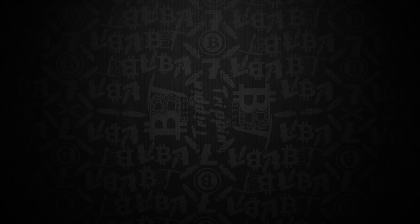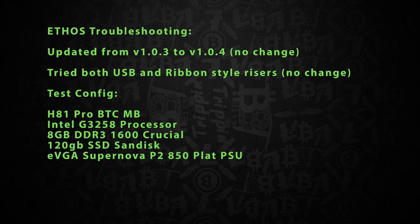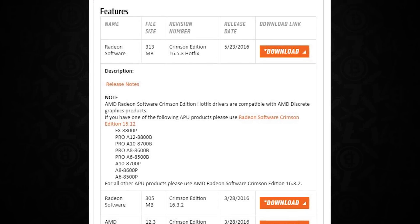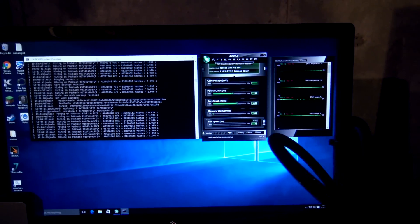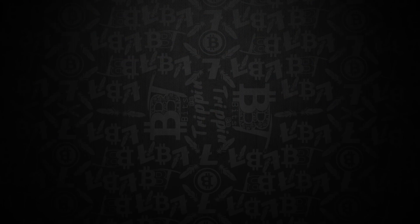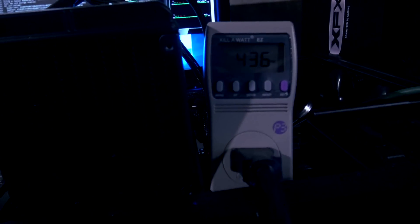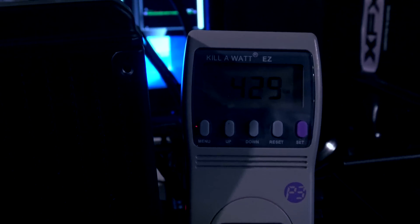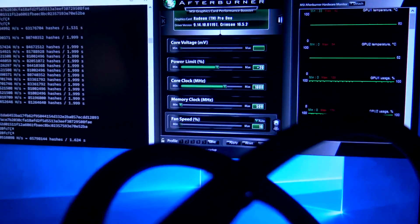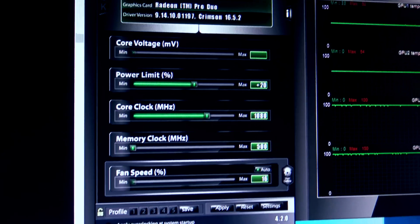Only one of the Fiji processors was actually running. We did not spend a lot of time trying to get this to work with EthOS and immediately put it back into one of our PCs. At the time we got this card, new drivers had just come out - 16.5.3 - but as most miners know, 16.5.3 does not pay dividends for crypto mining. AMD drivers 16.1.1 and lower seem to be the best solution. We've reached out to AMD to find out what causes the mining penalty in higher drivers but have not gotten a response.